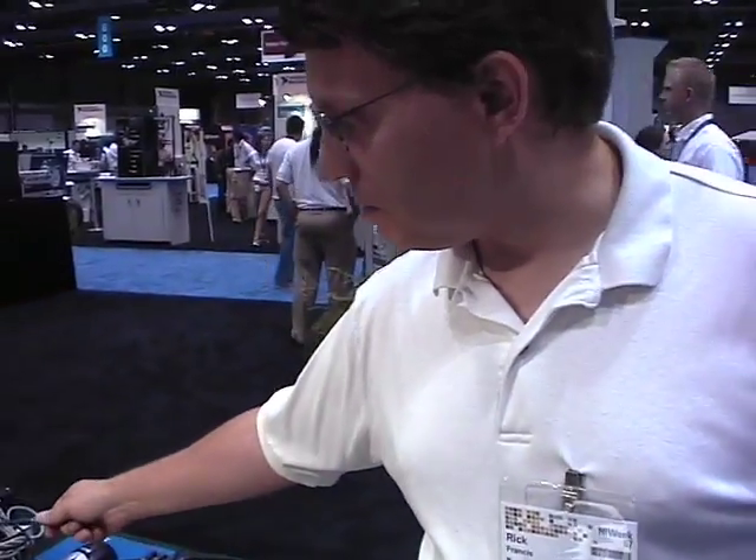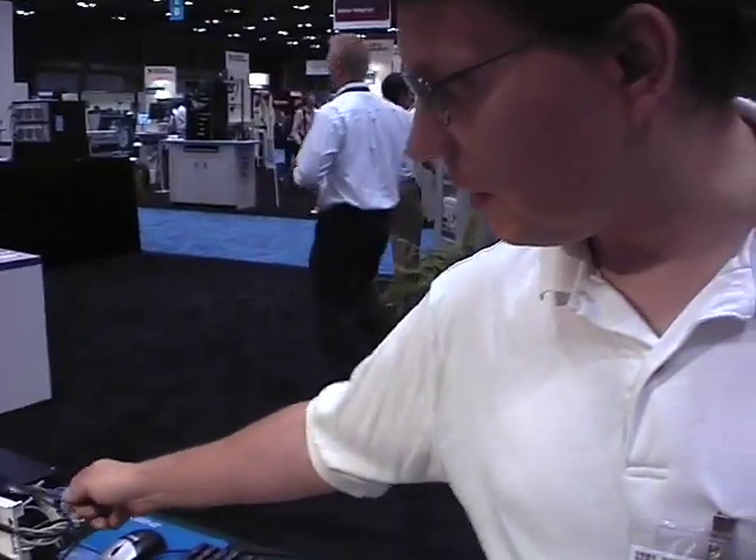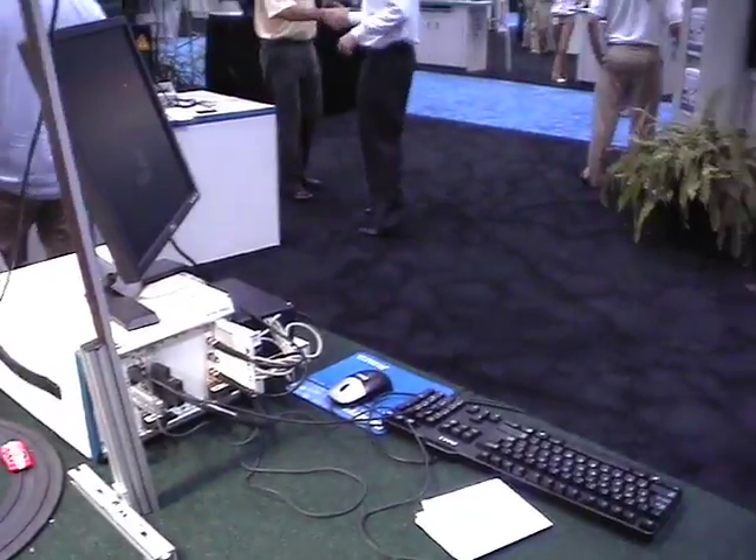What we do is we switch using a switch module, so that you don't have to buy more expensive digitizers. You can buy one digitizer and a switch module and switch and share those instruments between many UUTs, which is very common for TestAN users to do.